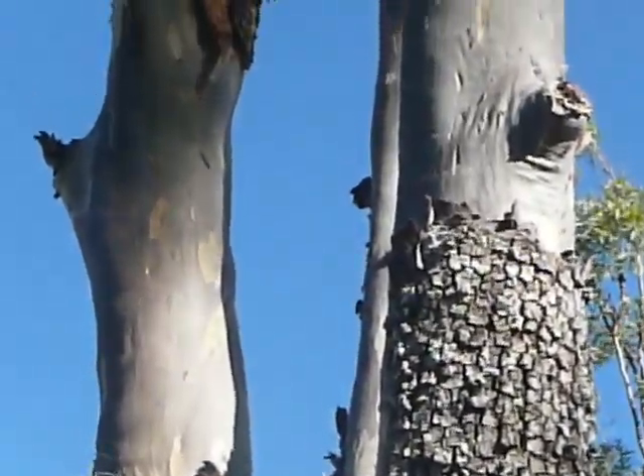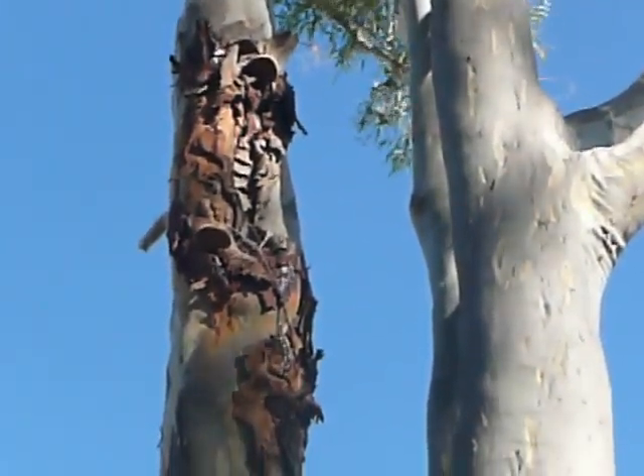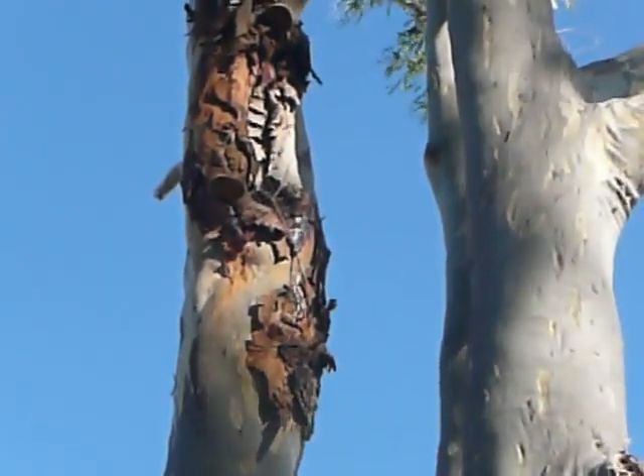Interestingly, on this one up the top there is some Bracket Fungi that are feeding on the dead wood where the plant has been damaged.